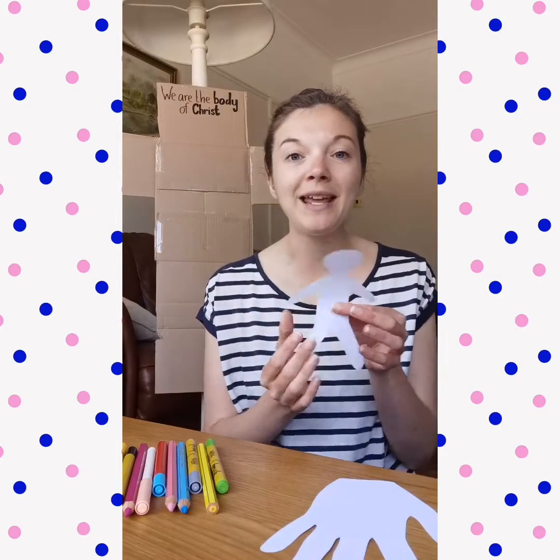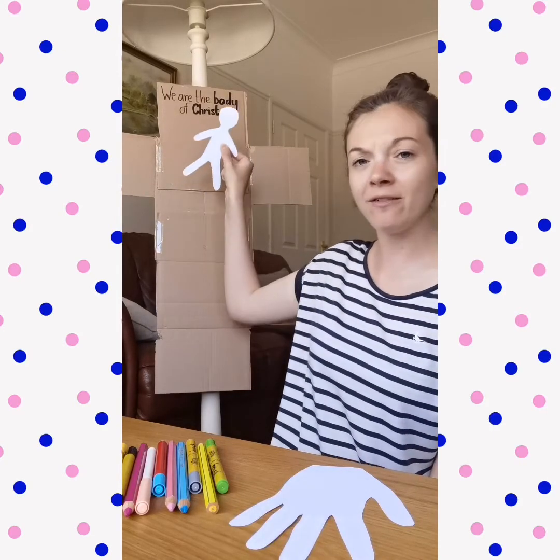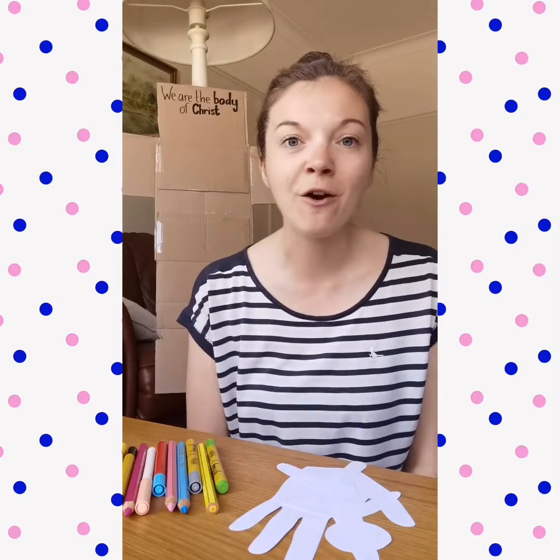Once you have completed and decorated your cross, you are going to place your body or your hand onto the cross and stick it on wherever you feel like you are with God. Are you at the very top? Are you somewhere in the middle? Are you somewhere at the bottom? No matter where you put it, this represents how you are part of the body of Christ — how your sister, your brother, your mum or your dad is part of the body of Christ. It is a great reminder that even though we can't go to church right now, we are still part of the body of Christ, still part of the church, even though we are separate from one another.